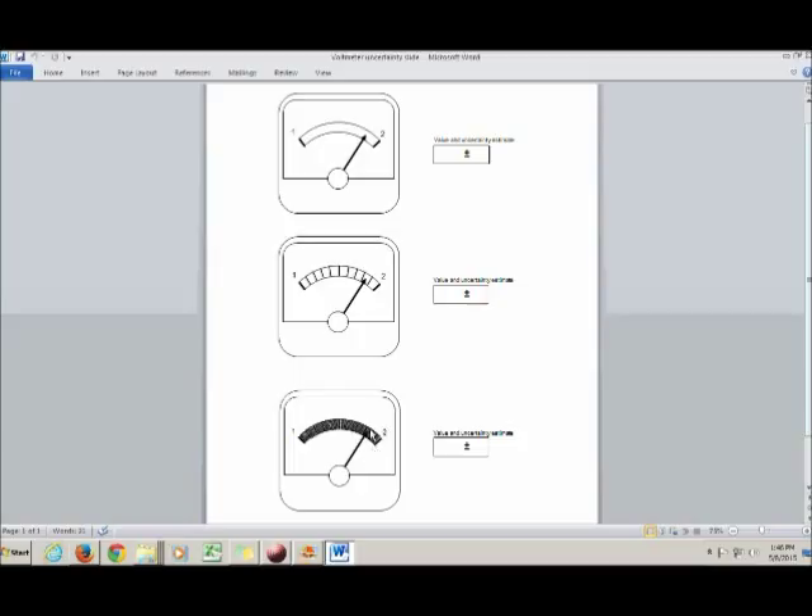Intuitively, which of these three scales gives you the most accurate value? Probably the one with the most tick marks, because it'll be easier to estimate where the needle's position is. Let me zoom in and look at each individually.